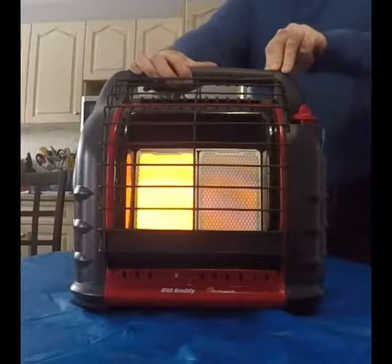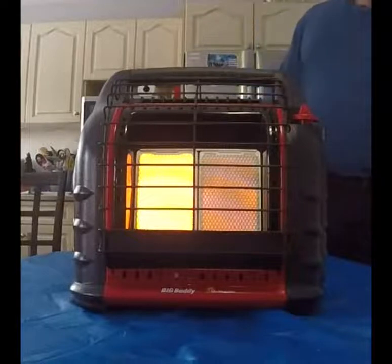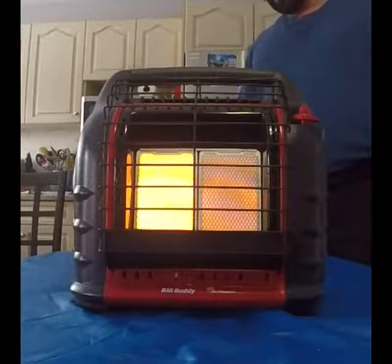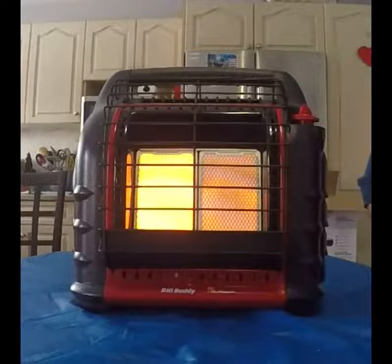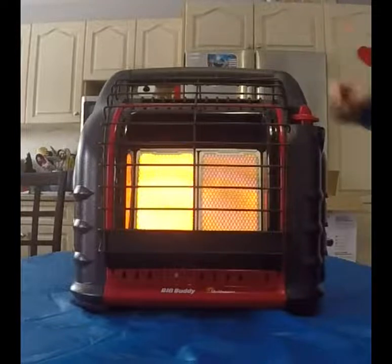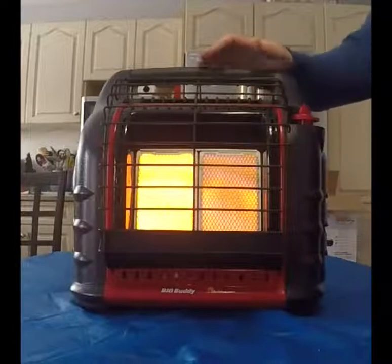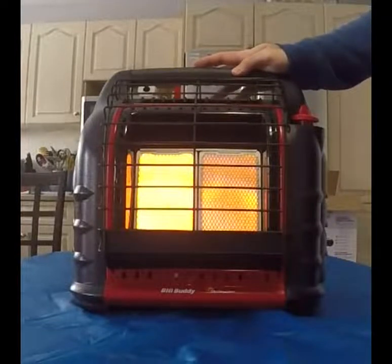I'll show you this in the field — ice fishing, at camp while making maple syrup, that type of thing. I'll give you a follow-up video on how it works in the field, as well as how it holds up six months down the road, a year down the road, after ten uses — what I notice. So check back for follow-up videos. This is the unboxing and we're just going over some general use.